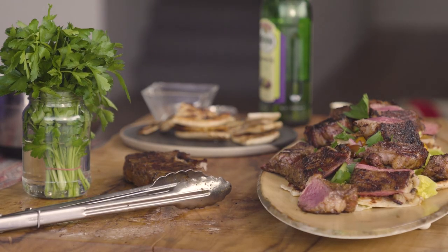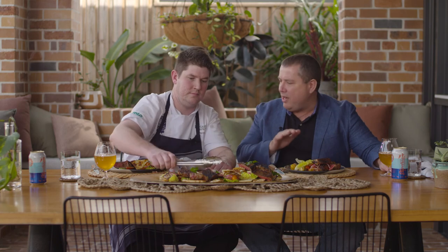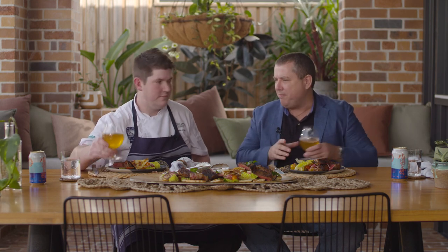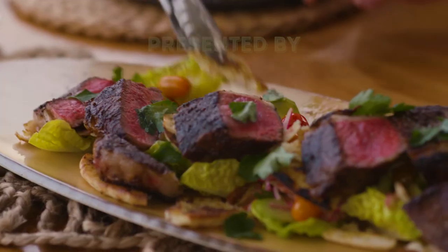Looks amazing. How good is this, Chef? Fantastic — I can't wait to get into it. A couple of beers — we've got Slipstream Tropical Ale. They've won the People's Choice Awards at the Royal Beer Awards. Fantastic, let's get into it. Cheers. Delicious.